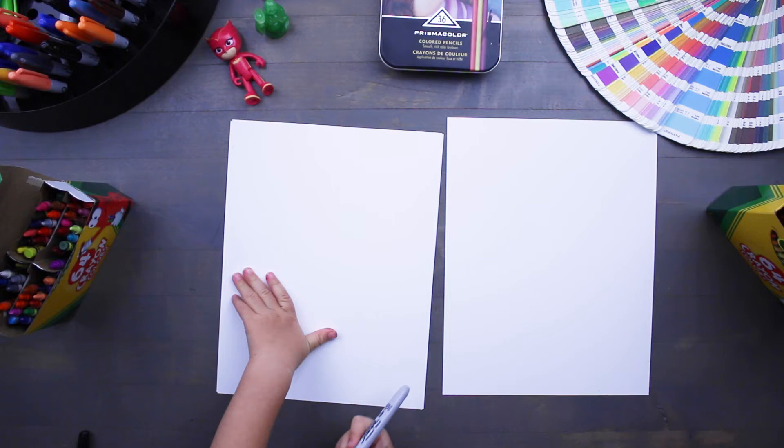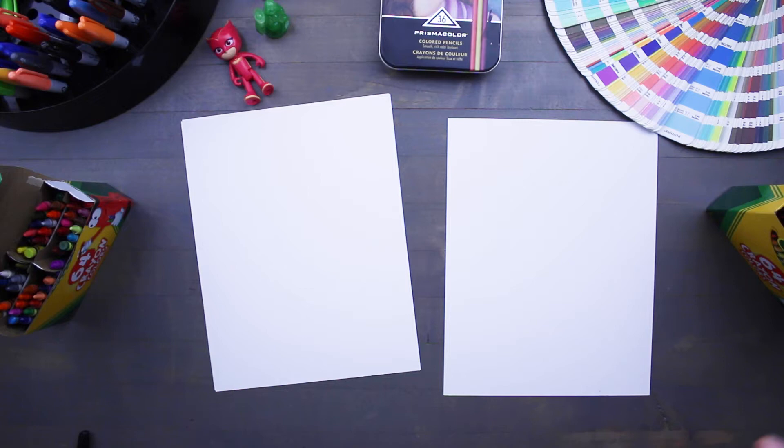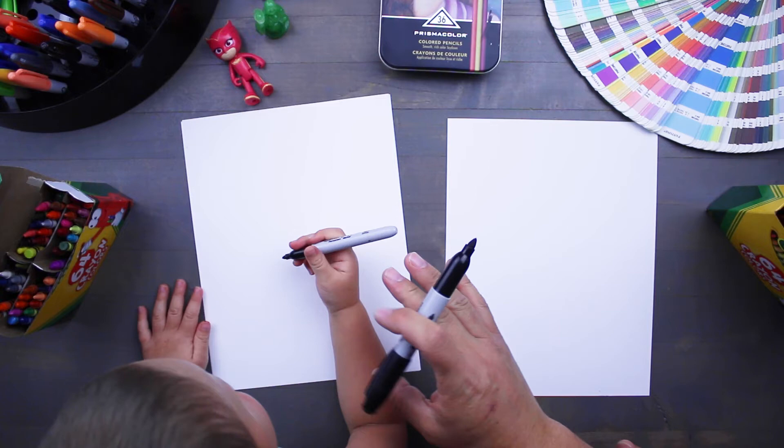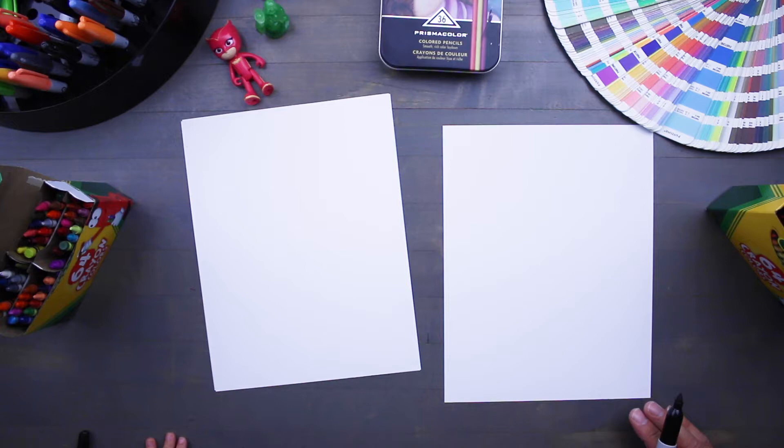Thanks again for joining us today and we're going to be drawing Owlette from PJ Masks. In order to draw Owlette we need a marker, we need our crayons to color, and we also need our paper. If you're gonna be drawing with a marker you need to make sure you have a scrap paper underneath so you don't ruin the surface of your table or your countertop. Alright, so let's get started drawing Owlette!